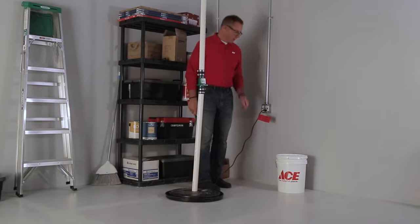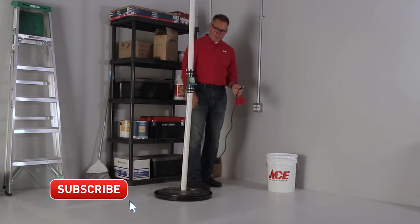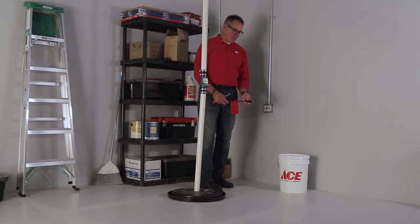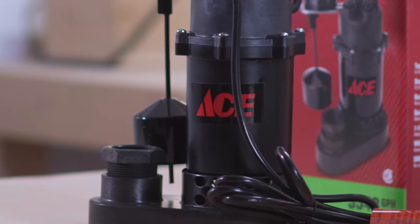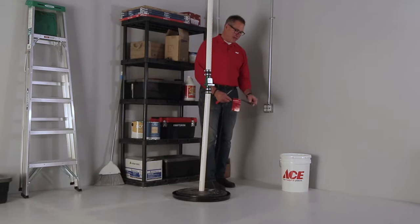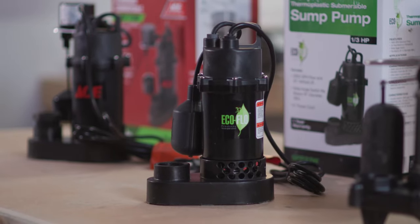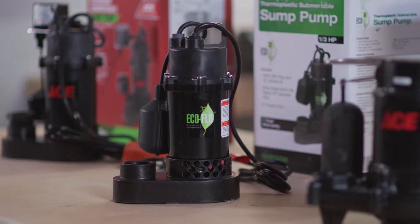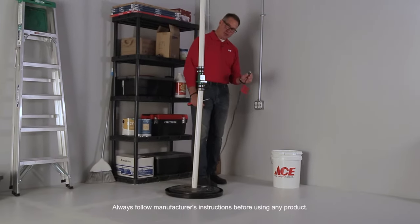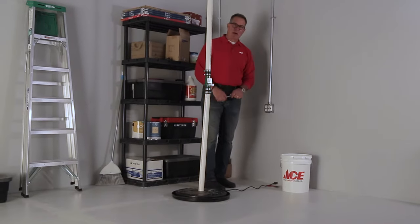Before you do any work, make sure you unplug the pump — you don't want any electrical current running into the system. The pump we're going to replace today has a float switch that's integrated into the pump. Many times some pumps actually have two plugs: one is the switch and the other is the pump motor, indicated by two extension cords going down into the pit. But on this one it's just one, so we're going to unplug it to make sure there's no power to the pump.